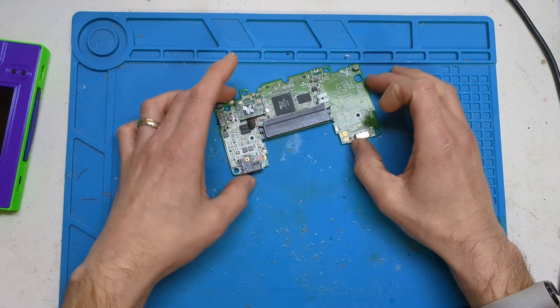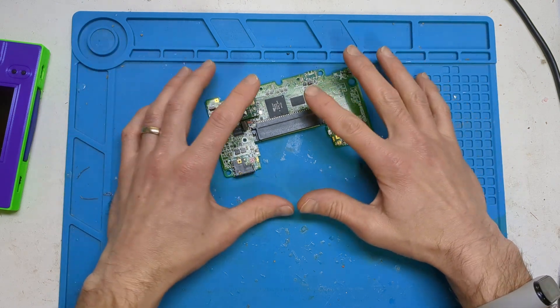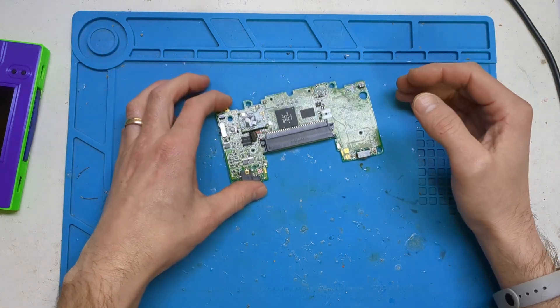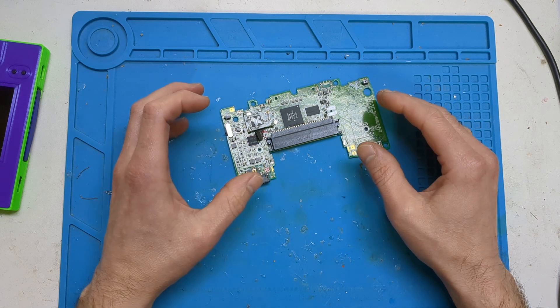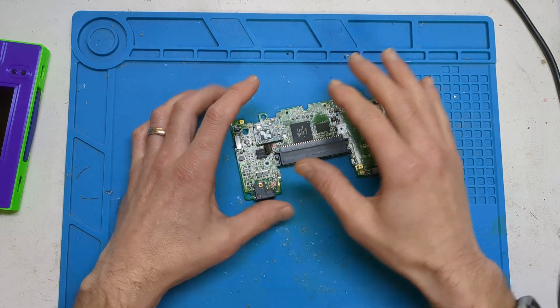Basically, this is the original prototype I made. Someone asked the question: can you make it flush with a full-size cart? I just said no at first — just get the cut-down flash carts if you want to make a flush one. But then I couldn't help myself and I thought: is this even possible?